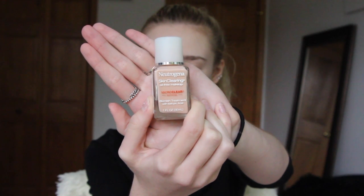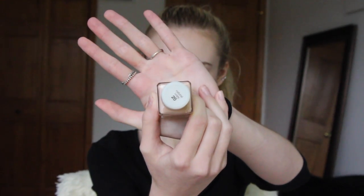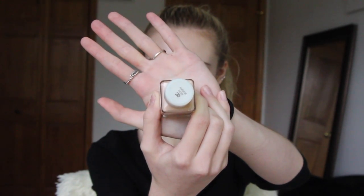So first I will start out with the Neutrogena Skin Clearing Oil-Free Foundation in the shade 20, and I will just be applying that all over my face with a Real Techniques Beauty Blender.